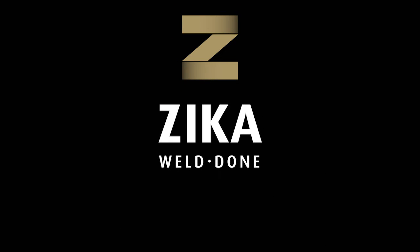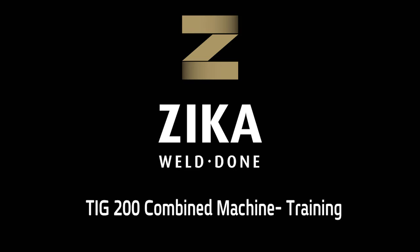Zika, your single source since 1950 for quality, selection, reliability and fast delivery.